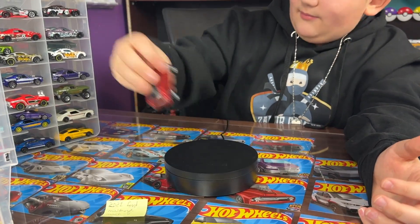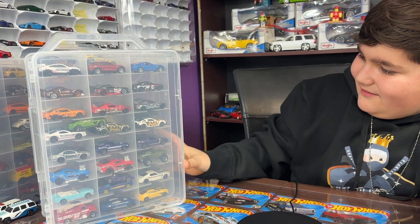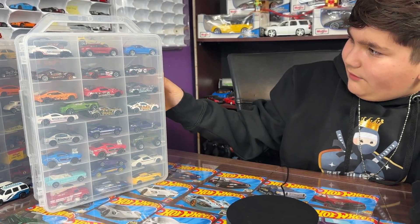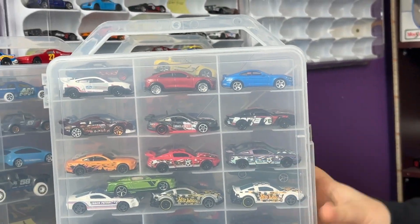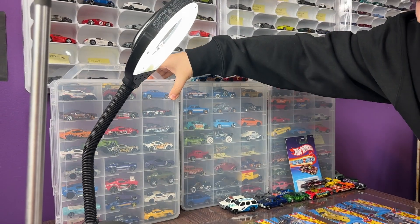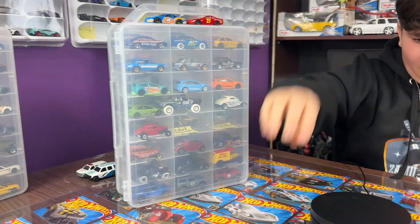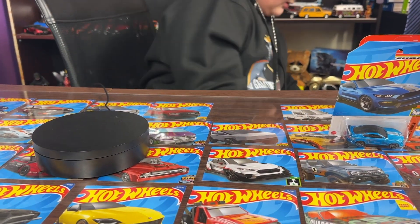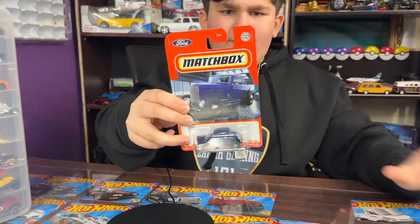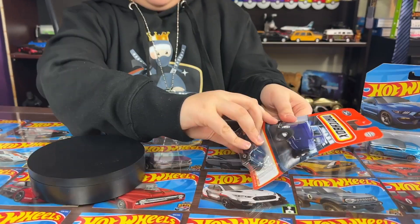We got our Mach-E sorted out. We're not missing any other cars, so let's move it over. Now we need to take this case because we got some cars to work with. Next car we're gonna open is the 1932 Ford Coupe, here it is in this nice blue. Let's pop it open.